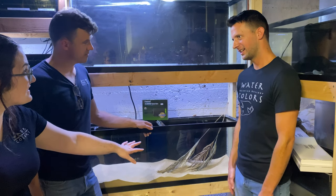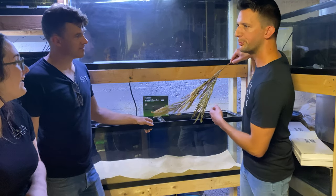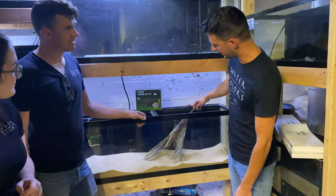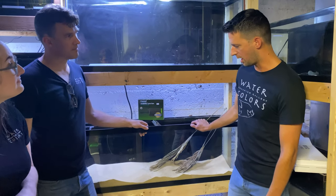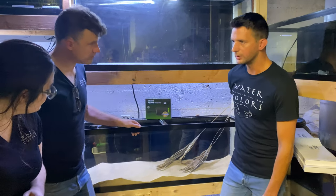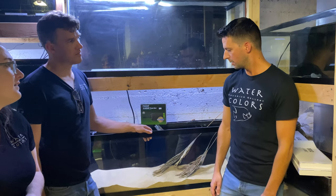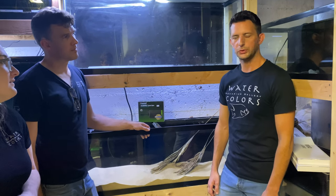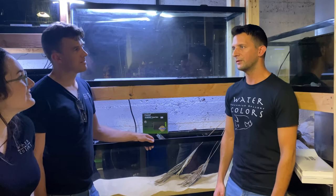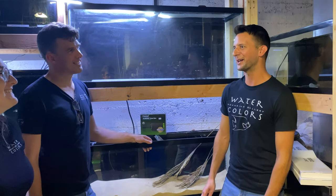Robbie also has botanicals for the tank — palm fronds collected from a co-worker's palm tree. He'd like to get more, because in the natural environment of this area the entire ground is covered in a thick bed of leaves. He'll be doing that as well, mixing in driftwood, roots, and branches. The overall effect is going to be very jumbled, random, and messy — there will be a lot of detritus floating around in it. So not your typical pristine aquarium.